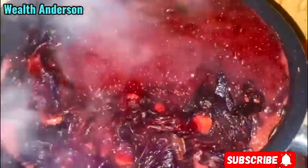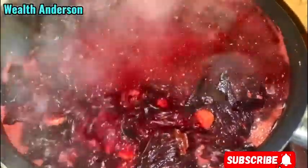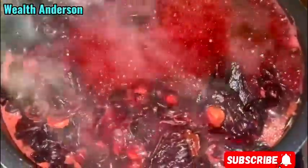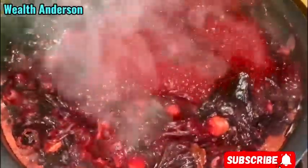Now when it comes to zobo drink, you have to check the color while you add your water. Even if you added little water and then cooked, you can still add more water. Just monitor and check the color as you add the water. If you still want me to come up with a video where I'll give exact measurements for this zobo — especially for those of you that want to do it as a business — then drop a comment for me in the comment section. I'll bring up a video like that. So this is my zobo cooking.